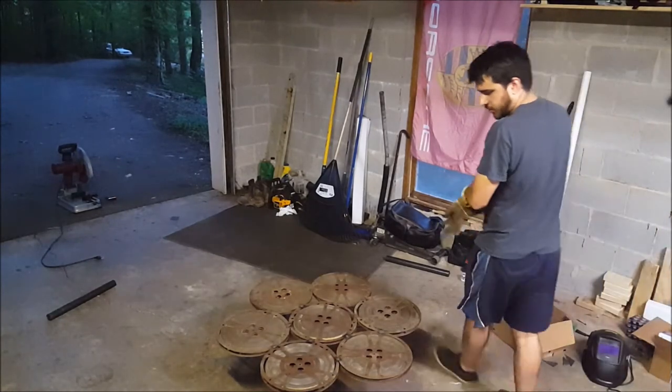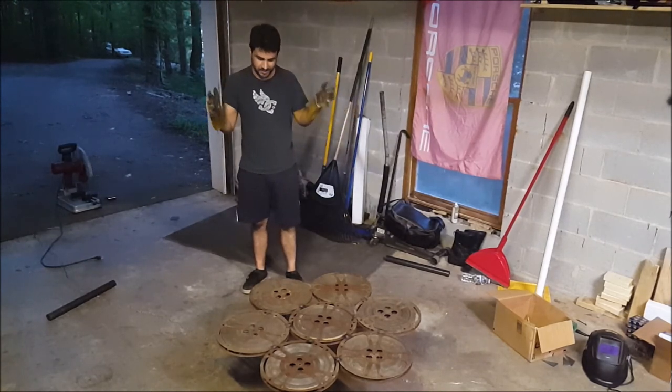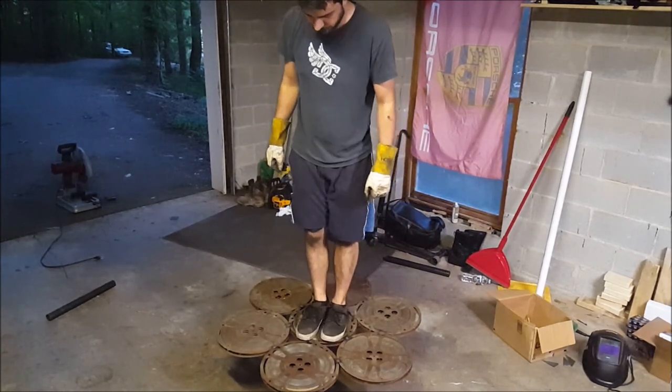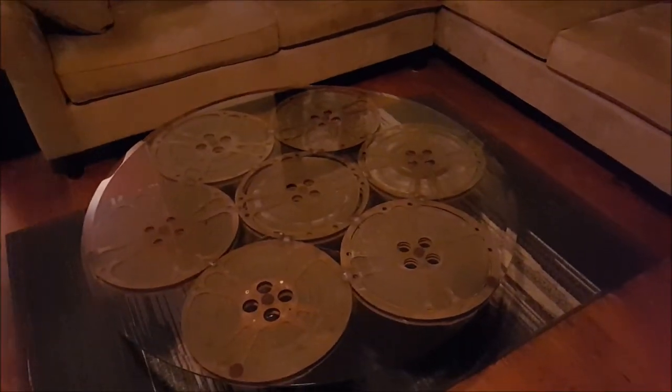Even though the drunken college party days are over, we all know the best test of furniture is to jump on it. Yeah, that's pretty solid. Well, came out pretty well. Awesome.